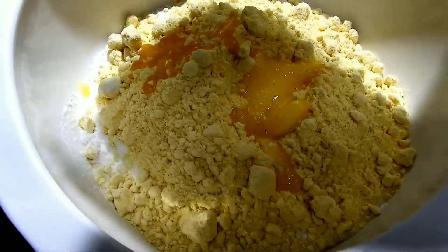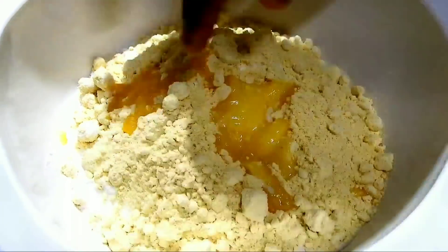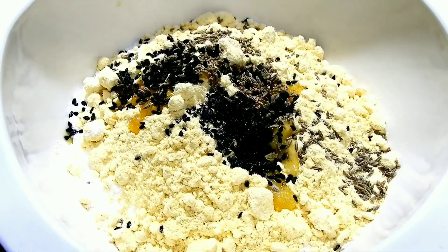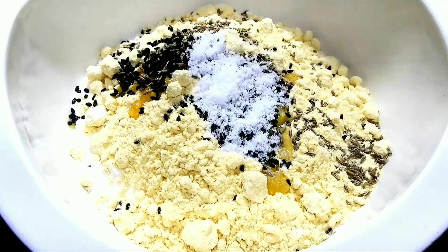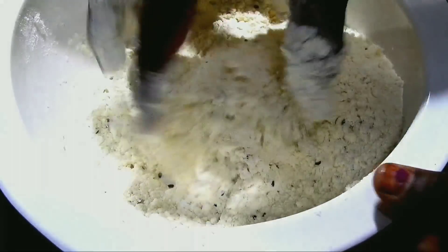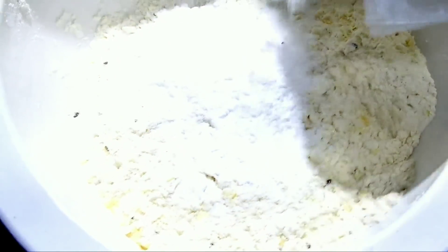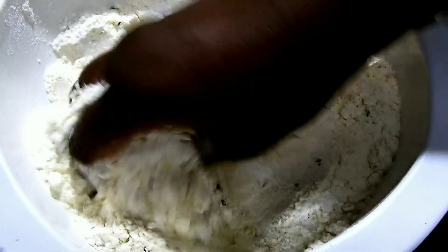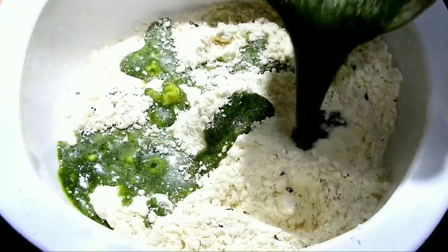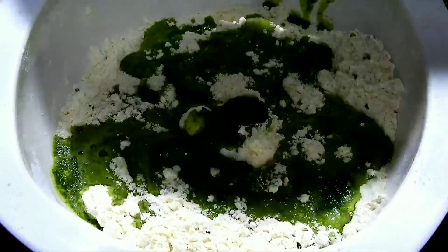You can use it in a bowl. Mix it in a bowl and check it out. You can add 1 tablespoon. Mix it in a bowl and I can use the food colour for my food colour.